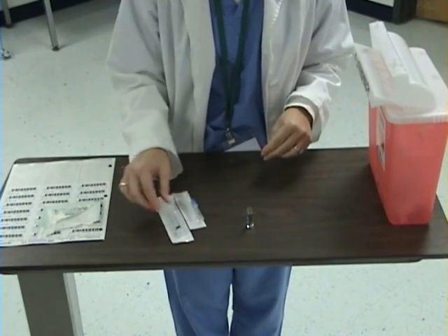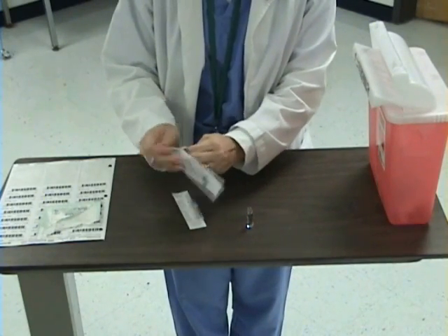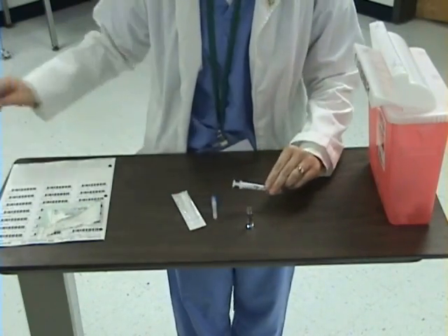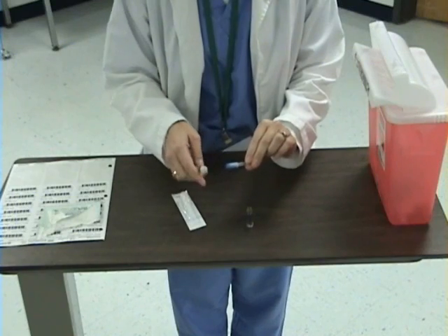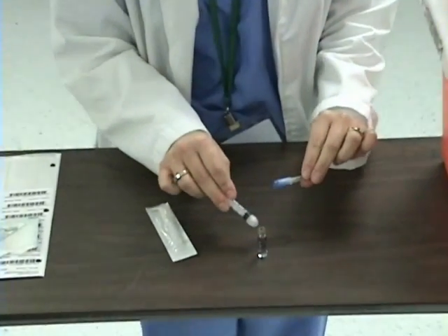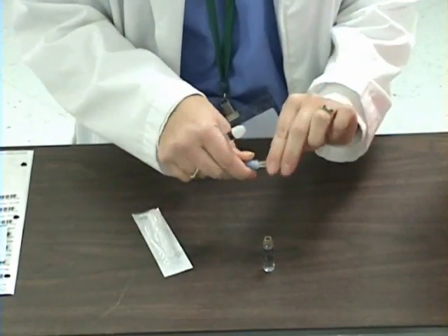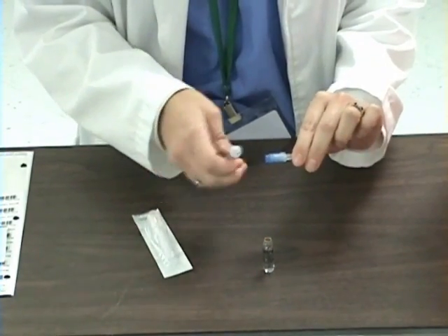Next, I am going to prepare my syringe so that I can withdraw my medication. Today I have a 3ml syringe. I am going to attach a filtered needle to my syringe. There is a potential that there are glass shards in my medication from opening this glass ampoule, and this filtered needle will keep the glass shards from being in my syringe and in my medication.